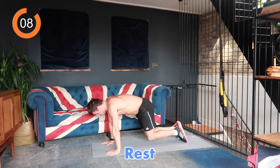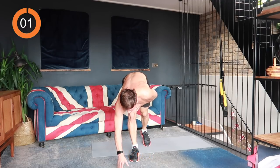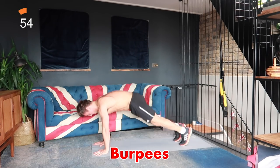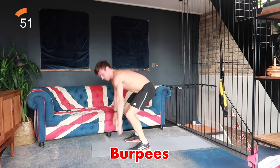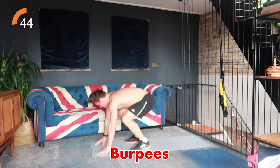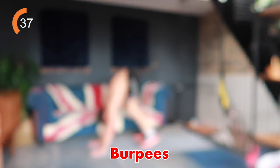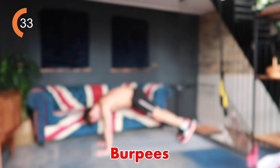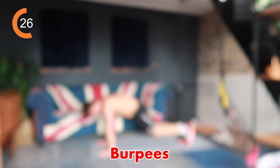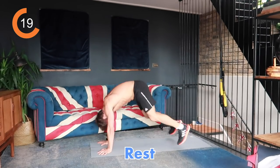Going into our last exercise — the finisher — everyone's favorite: burpees! 40 seconds of burpees: shoot your legs out, shoot in, and jump. Three, two, one, let's go — and jump! Try and get as many burpees in as you can, keeping that form, jumping up nice and high. If you find it difficult with the jump, that's fine, keep going. You've got 10 seconds left of the workout — put everything you've got into it. Three, two, one, and rest!